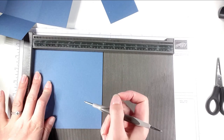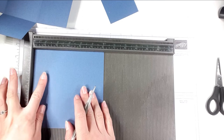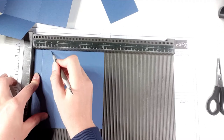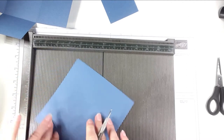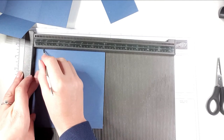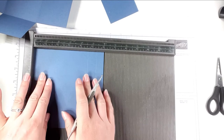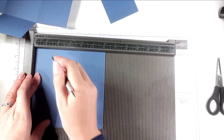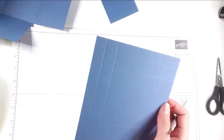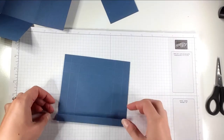I've got a six inch by six inch square of cardstock for the lid. I'm going to move it a little bit away from the side and score at three quarters of an inch and one and a half inches, doing that on all four sides. That's a six inch square of Misty Moonlight cardstock. Then I'm going to fold all the score lines.